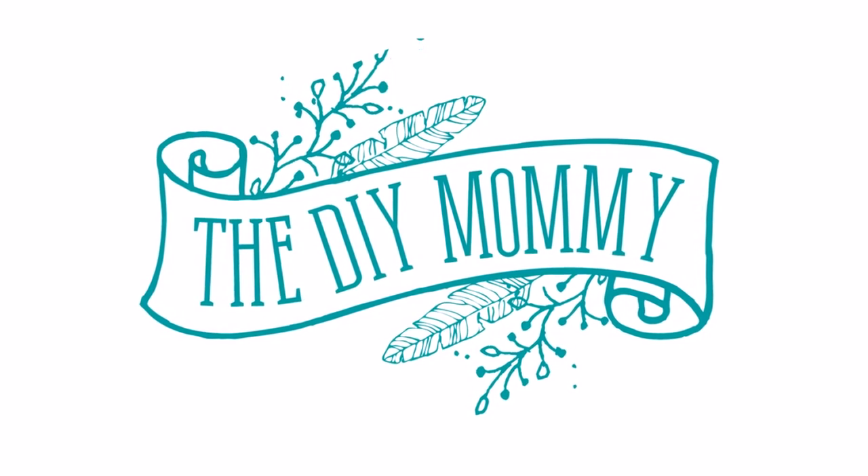Hi everyone, it's Kristina from thediymommy.com. Welcome back to my channel. Thanks for popping by. Today I want to give you a really quick little tour of our kitchen in the summertime.